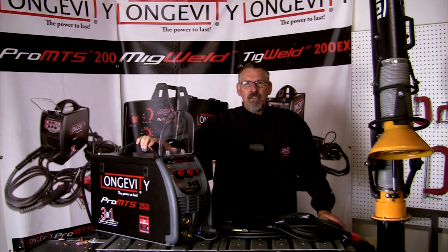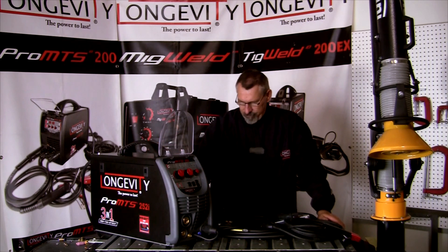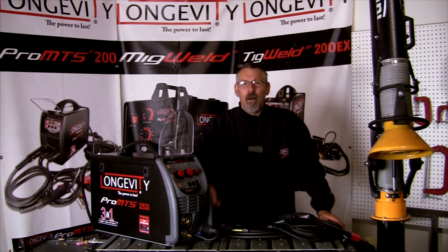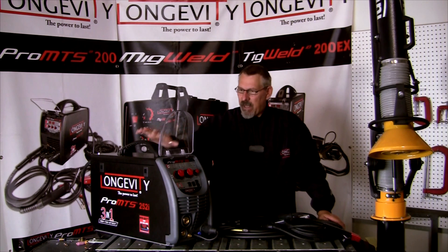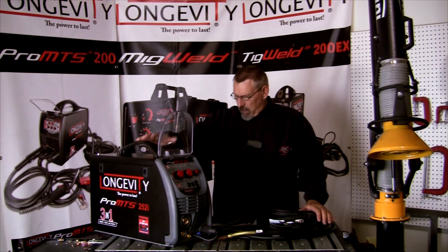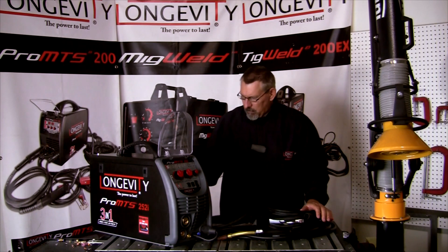It's a 250 amp machine, 220 volt, 110 to 220 volt capable with the adapter. I'm going to go through what the machine comes with and set it up in the different processes and show you what it's capable of. I've just unboxed this machine and these are all the components that it comes with.